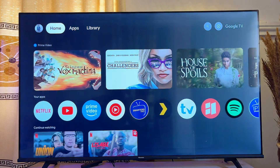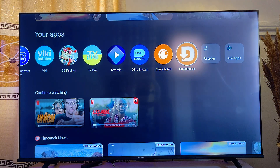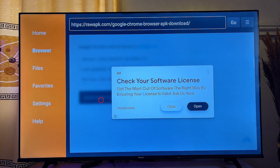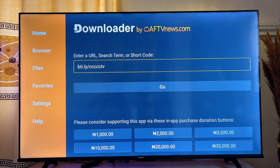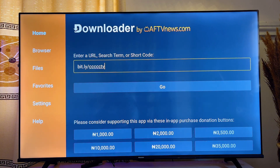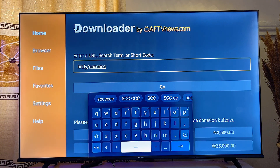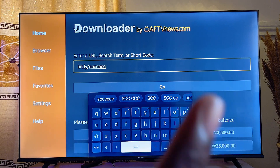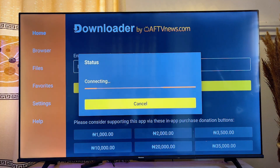To add the Google Chrome browser to the app list on your Google TV home screen, open the Downloader app again, scroll to the Home tab, and go to the input field. Change the letters after the forward slash to scccccc — that's S followed by six C's. This custom URL will take you to the website to download the app that creates a Google Chrome shortcut on your Google TV. Click the Enter button.